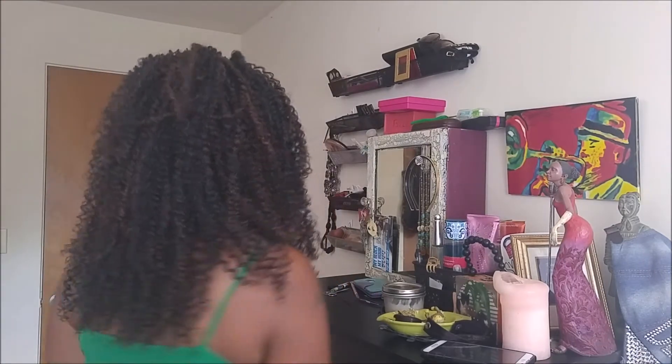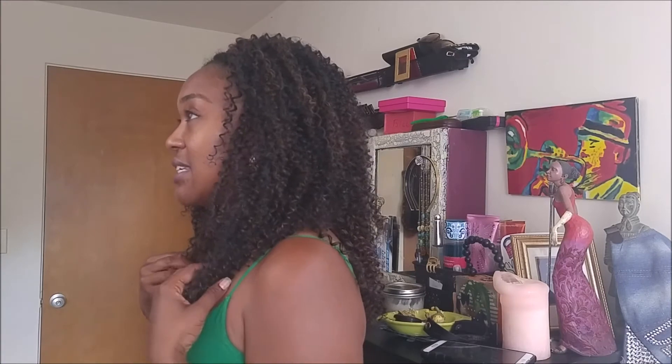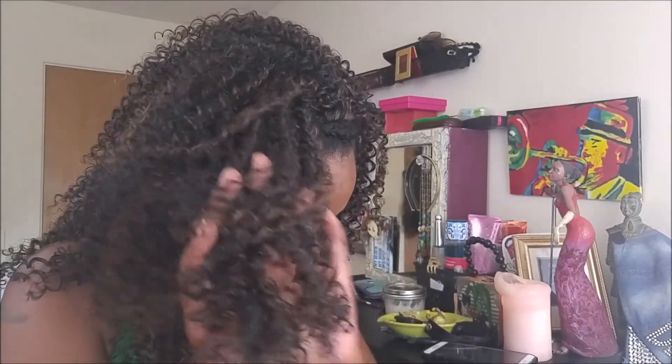I have not plucked any of the curls. This is her from the back, this is her from the side, this is her from the other side — checking out that color, it's 130.